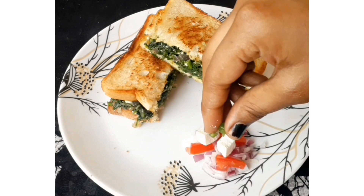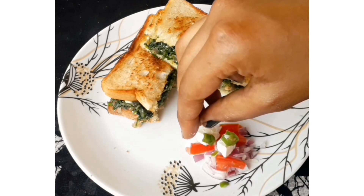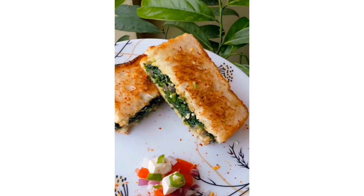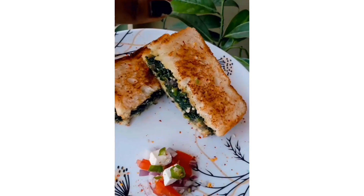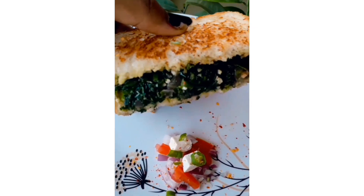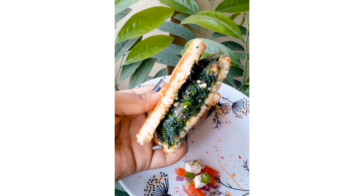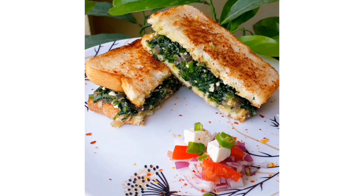Trust me, after eating this sandwich you will feel full for a long time and it is very healthy. I have made it with tomatoes, paneer, and garnish — see how good it looks! Anyway, how do you make your paneer sandwich? Please tell me in the comment section.